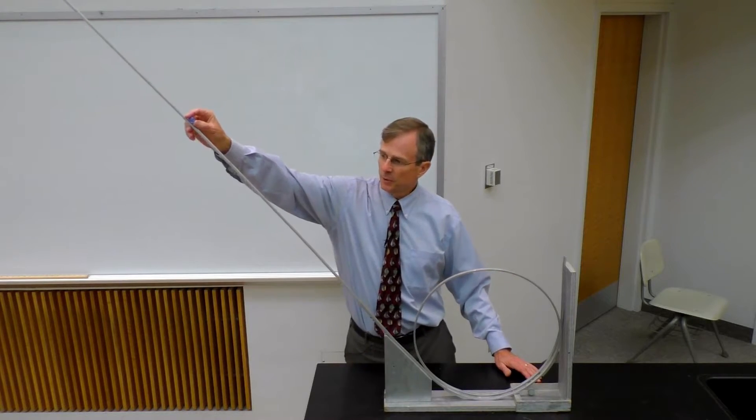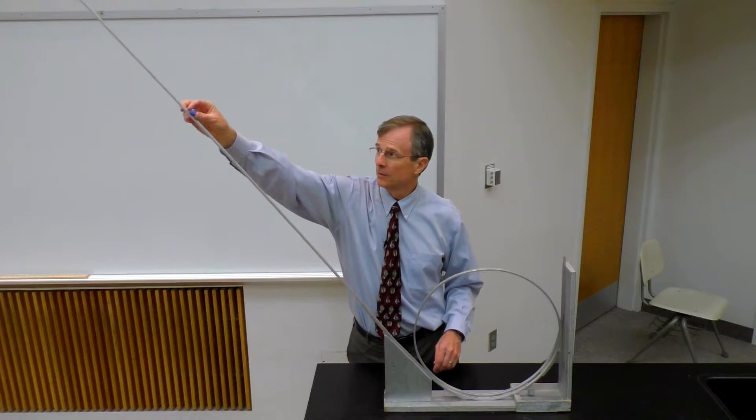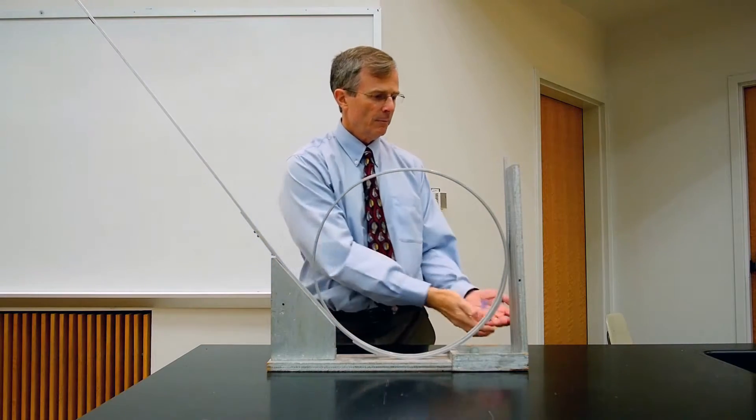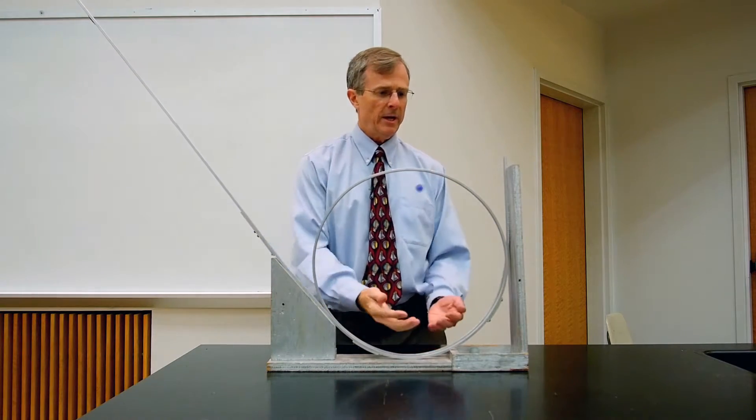But clearly if you're way up here — makes it all the way around, and there's an intermediate spot here where it barely makes it around.